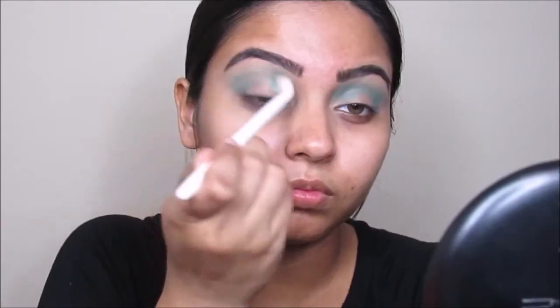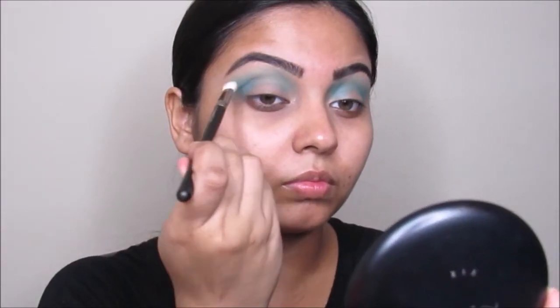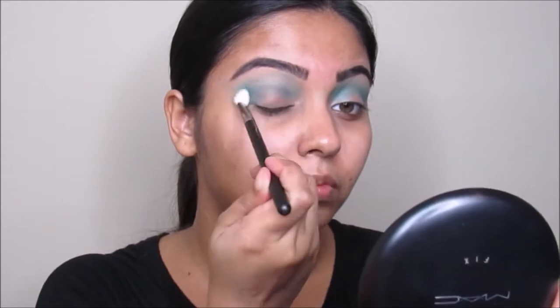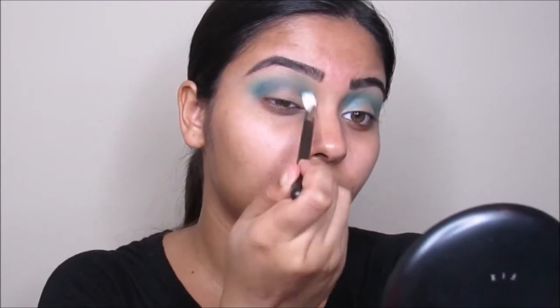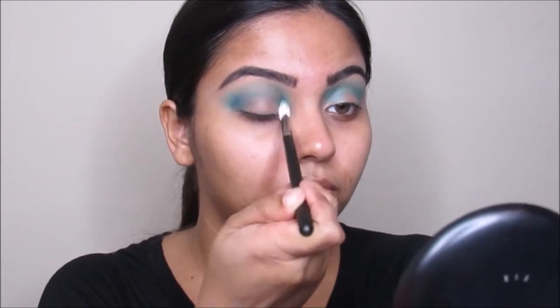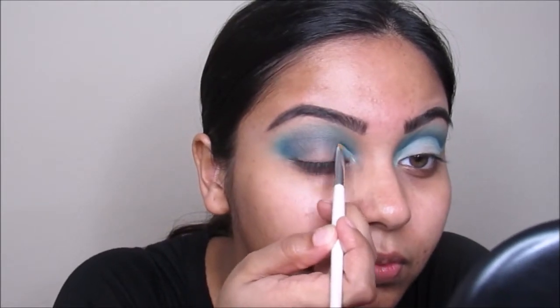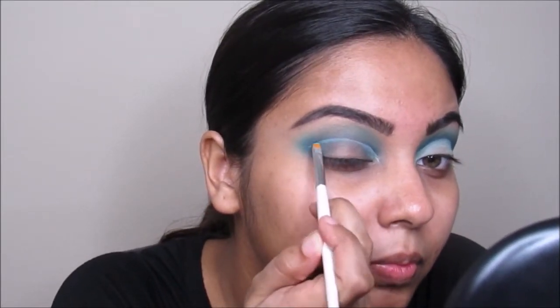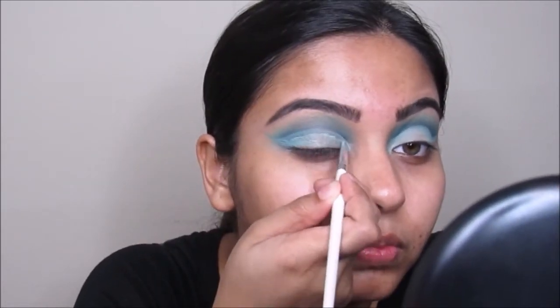I'm going to start by using the Morphe 35B palette and going to take the lightest blue shade as my transition shade, putting this all over the crease. I'm taking this dark blue color and going to put this on my crease in between my transition shades so we will have depth on the crease. I'm using a MAC 217 brush. Now I'm taking this MAC Soft Token paint dot and going to carve out my crease so we will have a really flat canvas when we use the next eyeshadow.